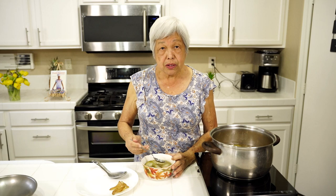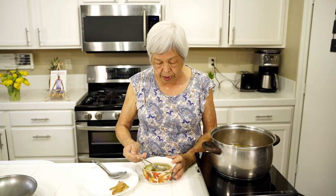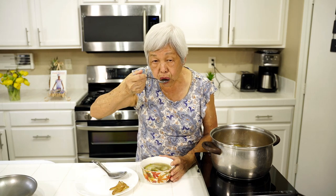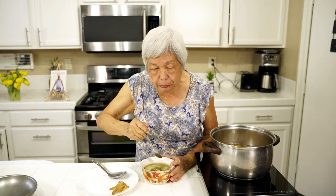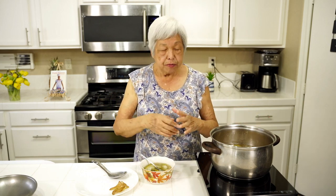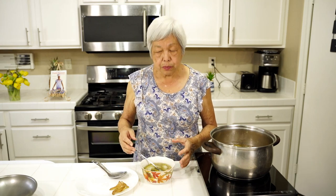I mentioned some of the things you could use — some cabbages — but I also forgot to mention watercress. This would be a very good soup too. Really good. You can make it — in one hour, from start to finish, this wonderful quick cooking Chinese soup.